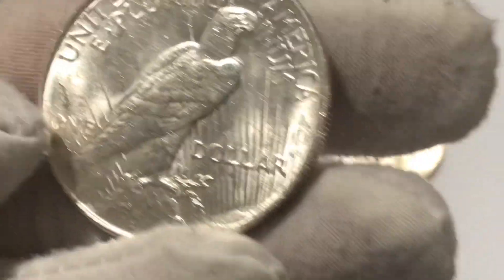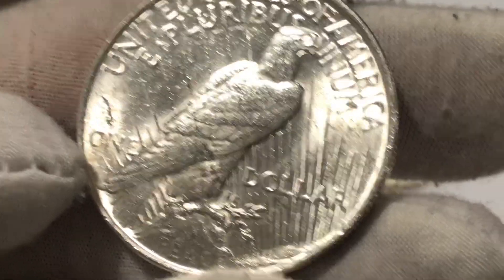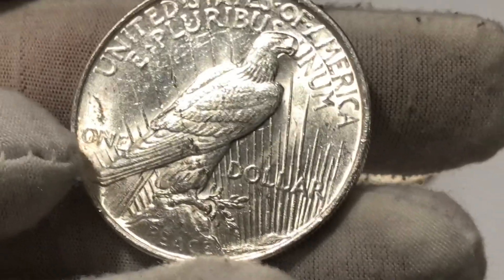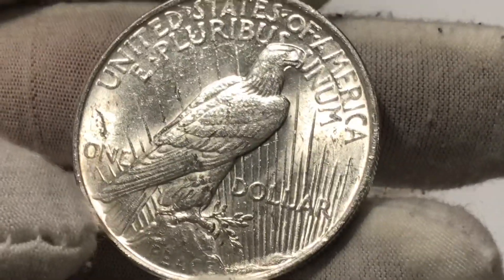The most common date peace dollar is the one we're looking at right here — it is the 1922 Philadelphia, no mint mark. Now, if it did have a mint mark, where would that mint mark be?